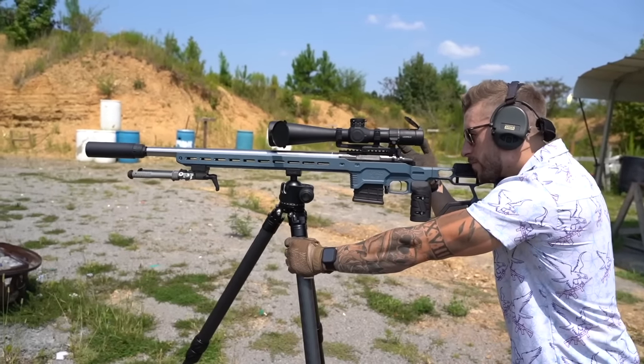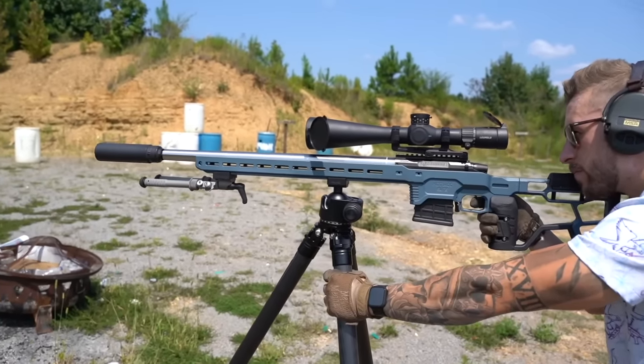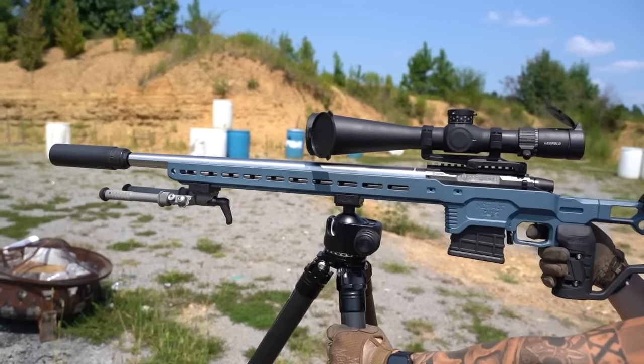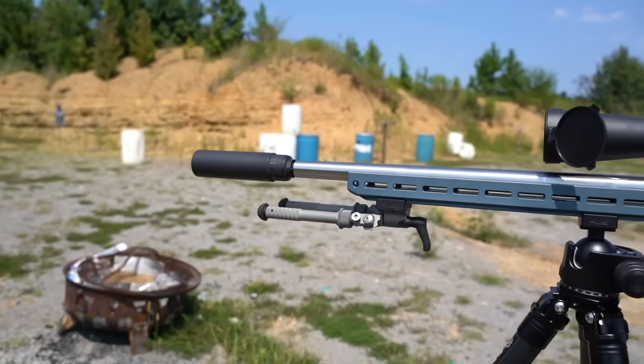If you want to go even quieter — say on a bolt action or something that doesn't really benefit from the low back pressure characteristics — change to the solid end cap. And while the back pressure will go up a little, the sound performance will also go up.